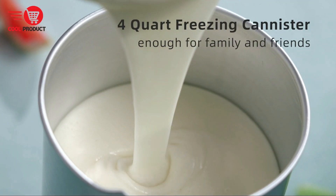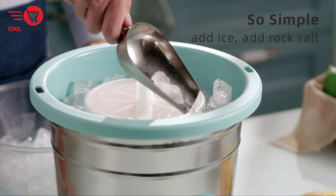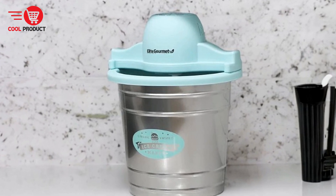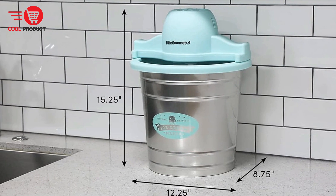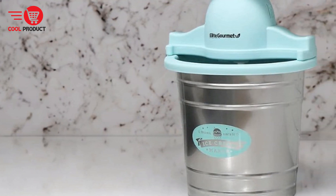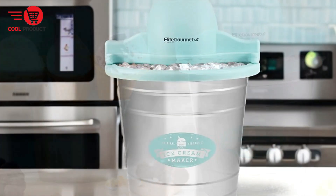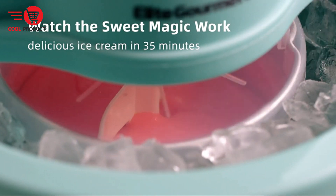No manual effort needed — the Elite Gourmet EIM 308L is equipped with a powerful electric motor-driven paddle that handles all the churning, whipping ingredients into a creamy consistency within minutes. Whisper quiet operation — despite its powerful motor, this ice cream maker operates quietly, with the motor conveniently locking onto the liner for safe and quiet operation. Easy cleanup — the solid plastic liner allows for easy wiping, and the canister and lid are dishwasher safe. The included see-through lid fits right on top of the canister, making it easy to store leftover ice cream in the freezer.